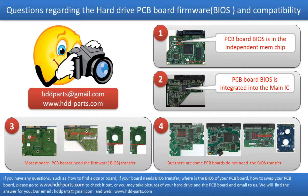Even if the donor boards are identical with the original boards in hardware, we have to transfer the BIOS from the original board to the donor board. Then the donor board can work on the original hard drive. The third picture shows some of these PCB boards.